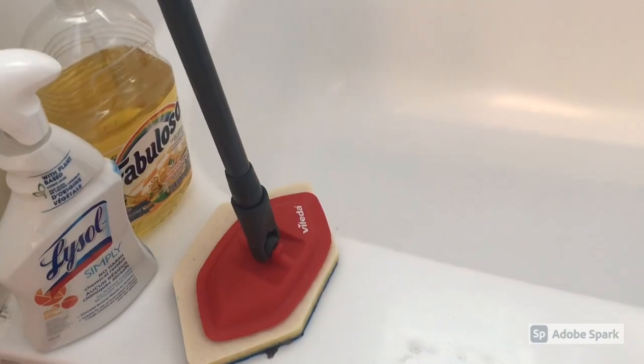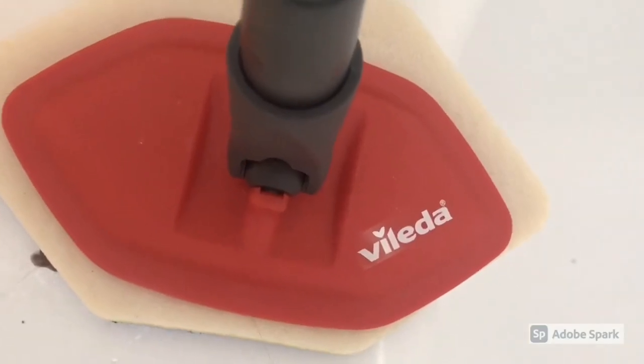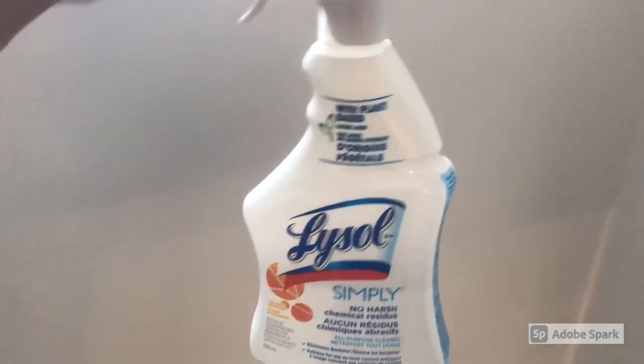You guys have been asking about my Valida bath magic tub mop, so I wanted to give you some information on it. In the US, the equivalent is called the Clorox tile and tub scrubber.